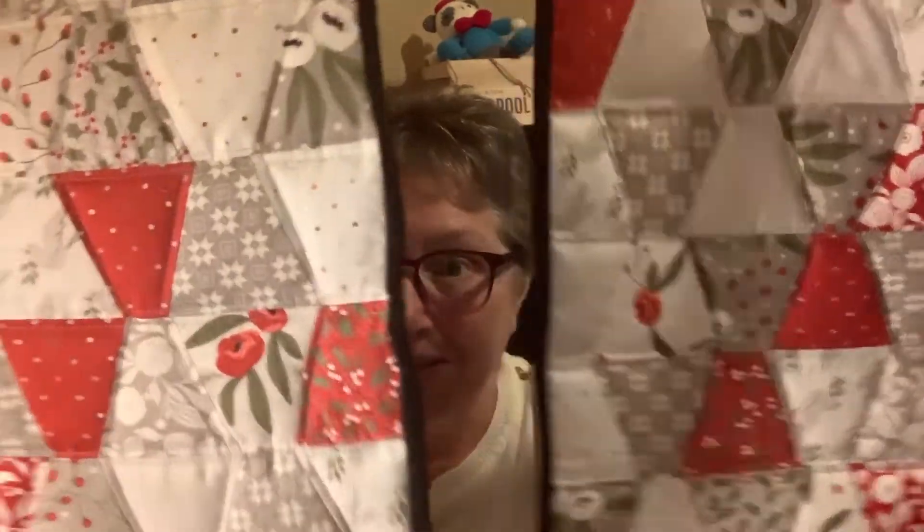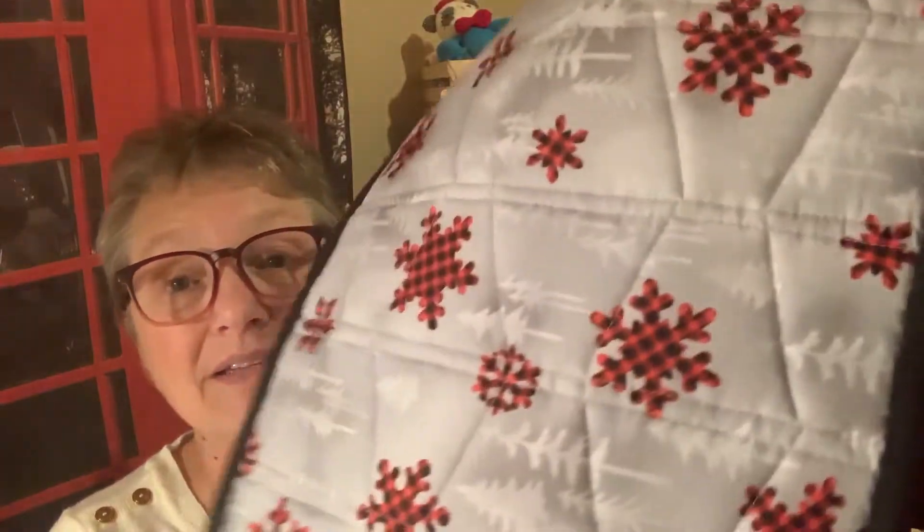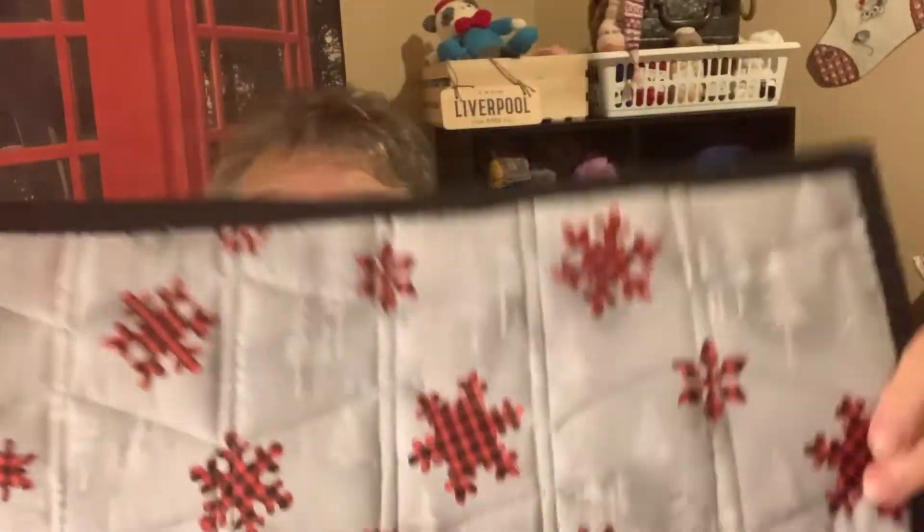The Christmas Morning fabric was in that box in fat eighths, and you could do the quilt which had three rows, or you could make them into three table runners. So I chose three table runners. In actual fact I had enough fabric to make four table runners, and with the leftover I was able to get two placemats — which will be for my dad and my brother for Christmas. My husband helped me pick the binding; we went with black because the back of it has these fabulous trees.